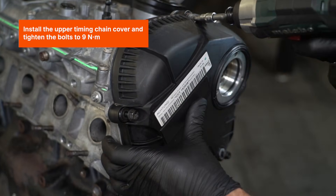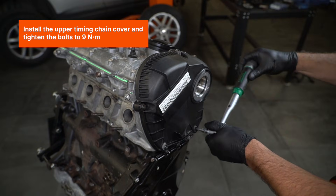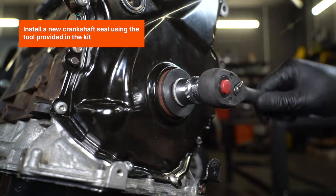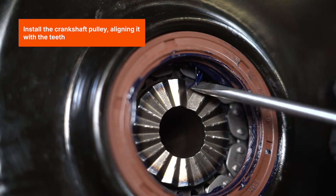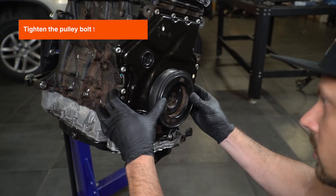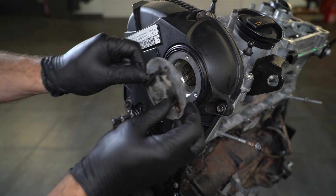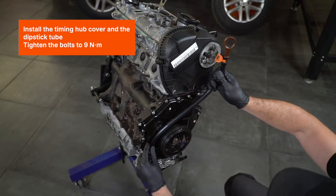Install the upper timing chain cover and tighten the bolts to 9Nm. Install the new crankshaft seal using the tool provided in the kit. Install the crankshaft pulley aligning it with the teeth, and tighten the pulley bolt to 150Nm plus 90 degrees. Install the timing hub cover and the dipstick tube, and tighten the bolts to 9Nm.